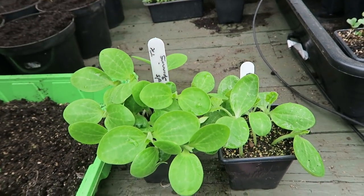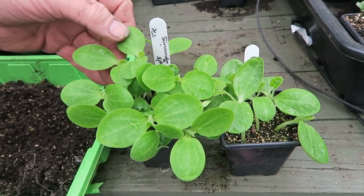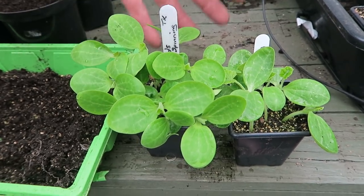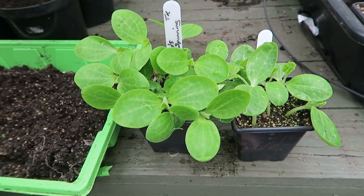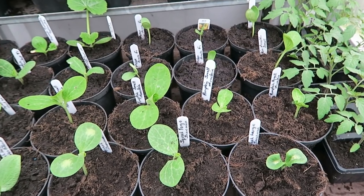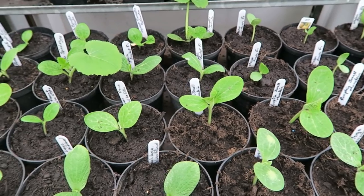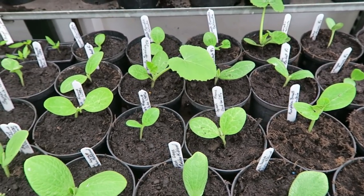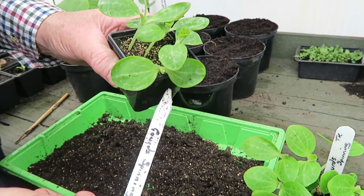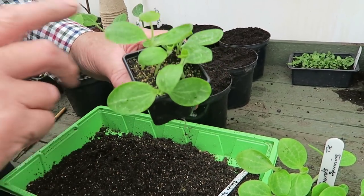I'm actually going to pot some for ourselves and some for Jemma as well. Jemma and the girls are going to make the decorations, and Jemma said she might be able to use some in her floristry work in the autumn. These are the ones I potted up yesterday - quite a few, but then we've got quite an area down there to cover.